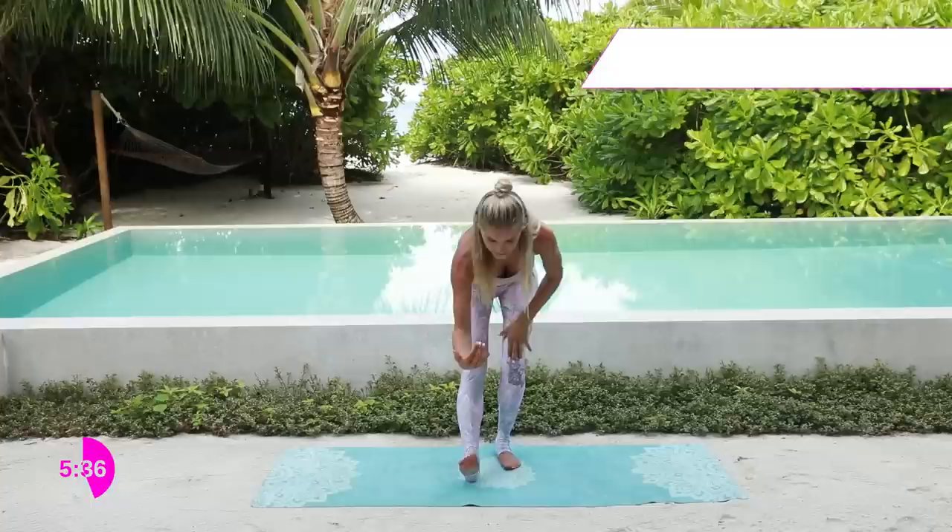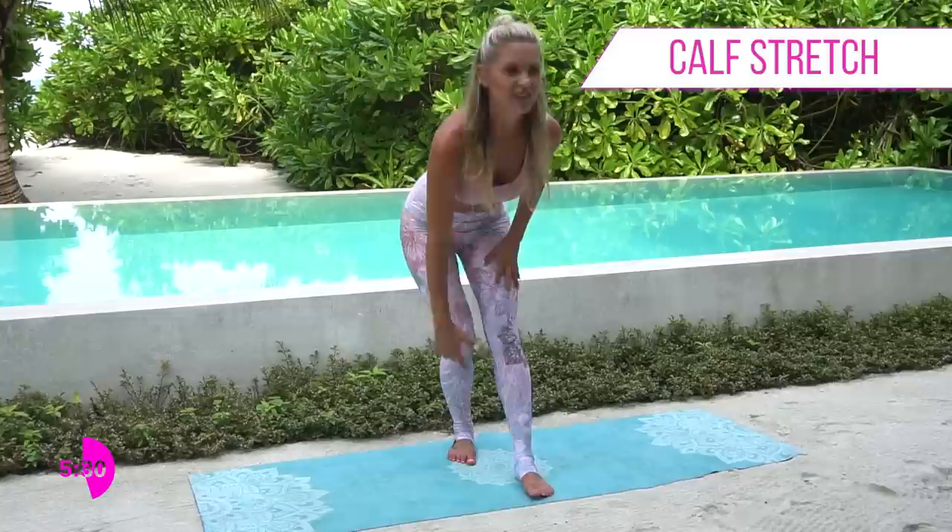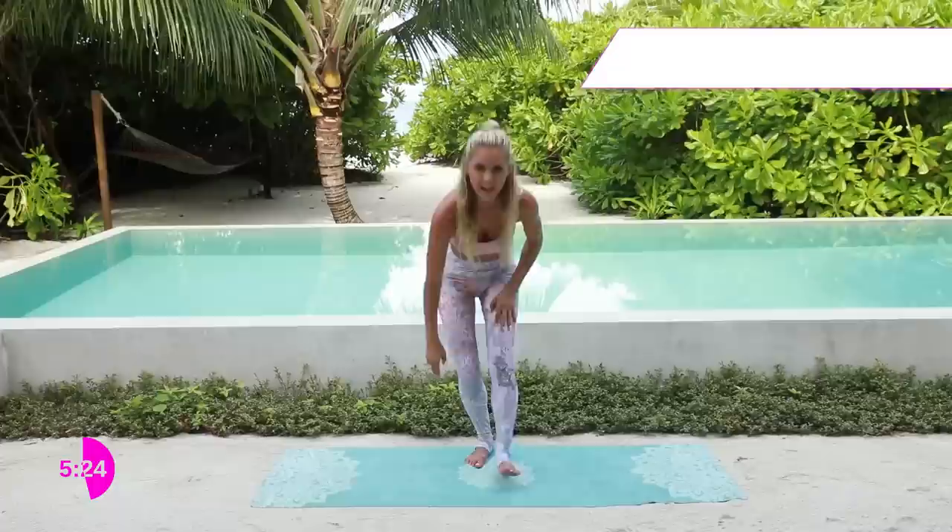We're going to give a little bit of a stretch out now because I know we've been really working those calf muscles. You've just got a 10 second rest here. So lift up, hold for five, four, three, two, one. Over to the other side — you just get a little rest here. Lift up for five, four, three, two, one.